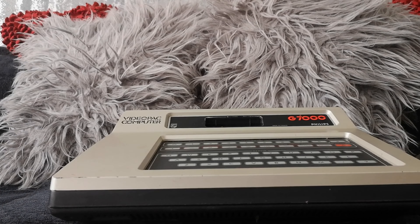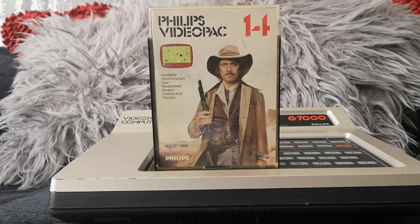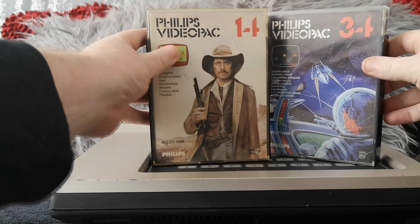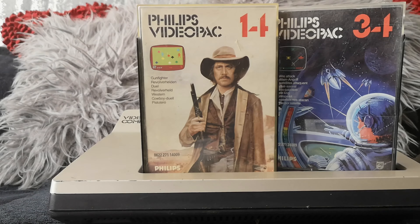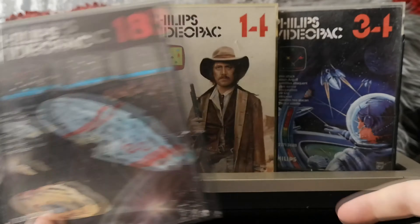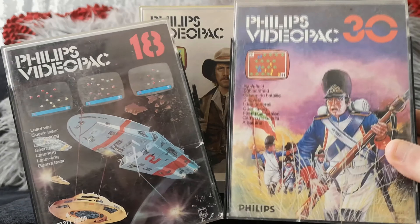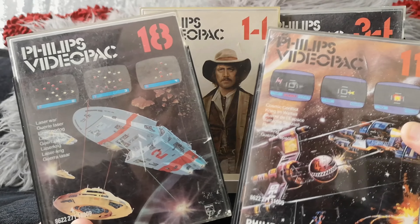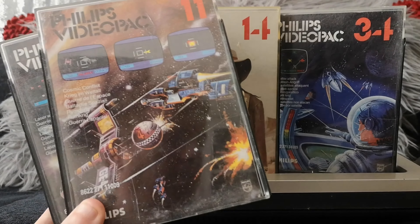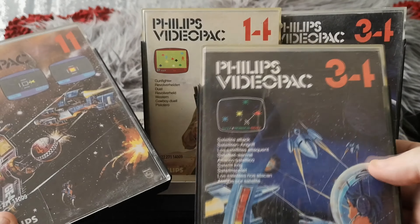So that's the controllers and the console. Let's look at some of the games. I've actually got quite a few of them. One thing you will notice is the box art is gorgeous on these — I mean look at them, they're absolutely fantastic. The cowboy one is still my favourite; I think it looks a little bit like a young Christopher Walken. Oh — I've actually got two of the same there, I didn't notice that. I'll sell one, that's absolutely fine.